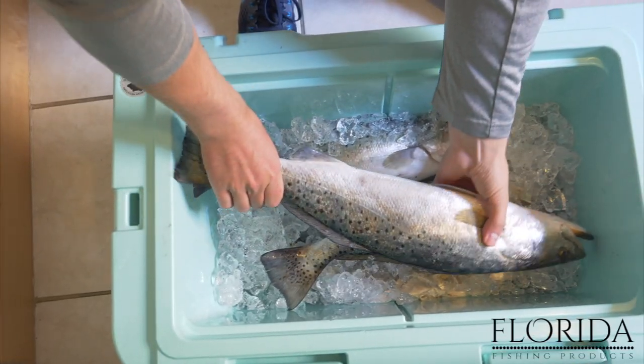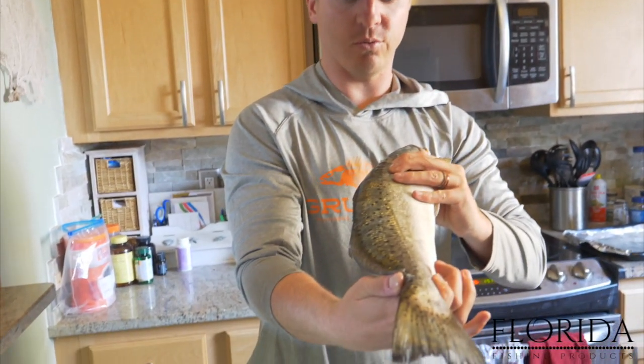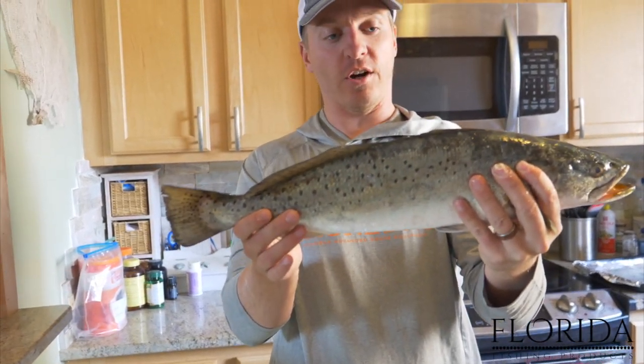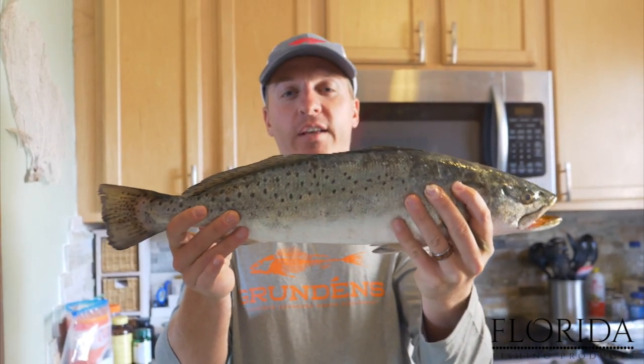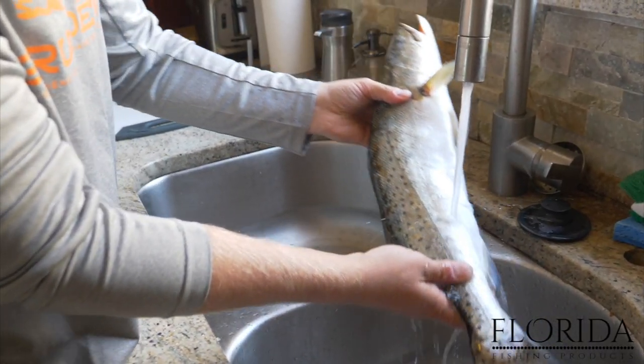What's up y'all? Jeff Anderson here, Florida Fishing Products. Past few videos we've been talking to y'all about how to catch speckled trout. Now let's say you went out, you caught your speckled trout, but you need some help on how to fillet your speckled trout. Here we have a very nice specimen — about a 22 inch speckled trout that we just caught. I'm going to show y'all how to fillet this speckled trout very easily. The first thing we want to do is rinse our fish off.